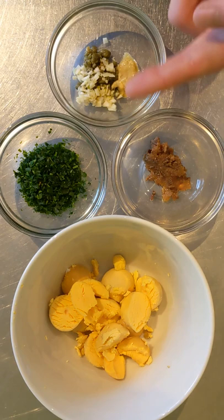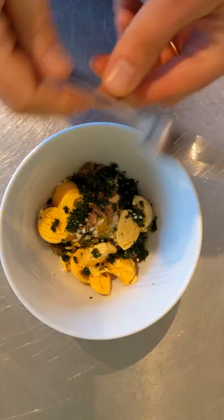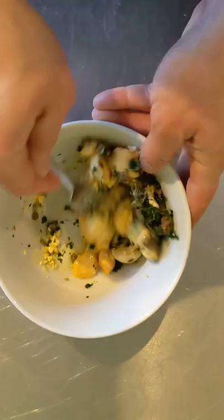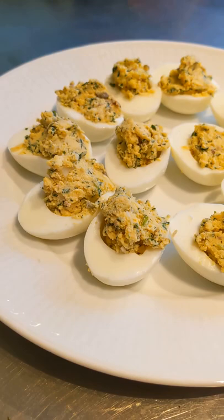You're basically preparing deviled eggs, and once you've got your eggs cooked and halved, you're adding in anchovies, Dijon mustard, chopped capers, chopped garlic, some finely chopped parsley — that's the green part — egg yolks, and a little bit of olive oil. Blend it all together with a fork, and then you go ahead and assemble your little Italian umami bombs.